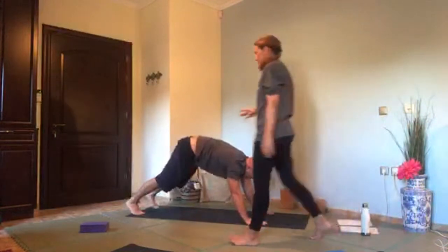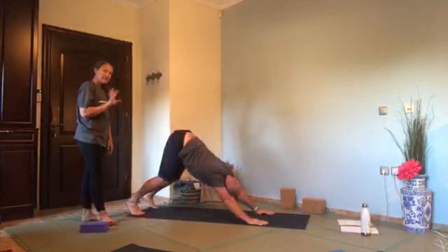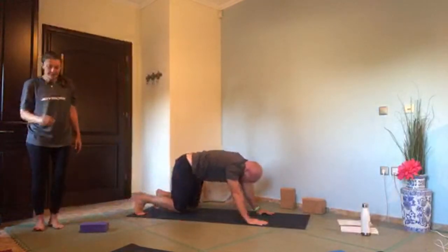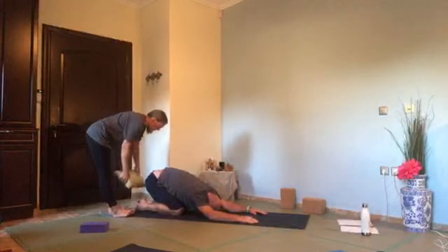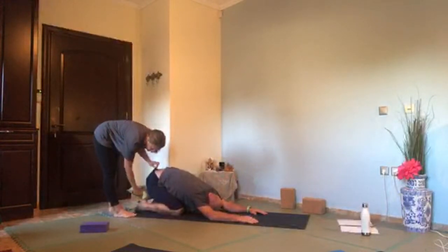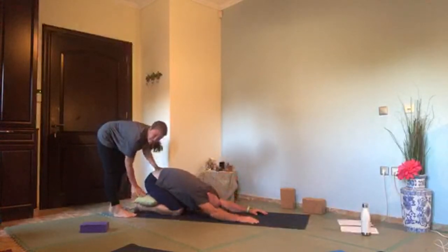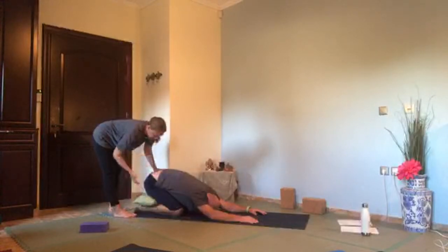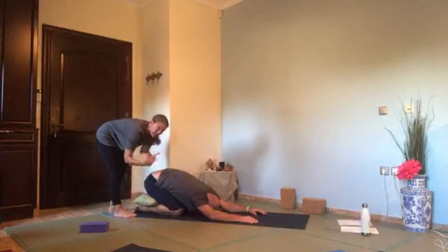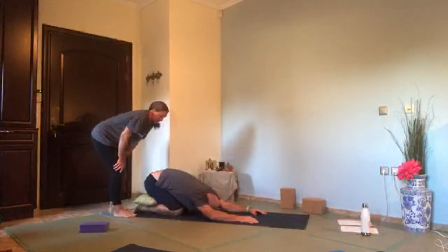Let's drop down to child's pose for a break. Knees down and sit back onto your bottom, bottom to your heels. One thing people sometimes find uncomfortable is not being able to get the bottom down — you can always bring a cushion between your bottom and your heels. You can also bring the floor to you by putting a block or cushion underneath your forehead. If it hurts the front of your ankles, roll a towel up and pop it underneath the front of your ankles.